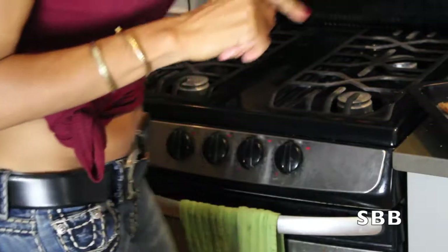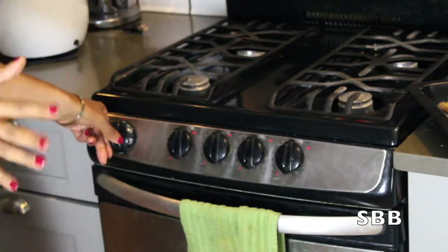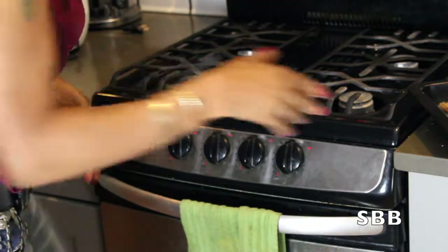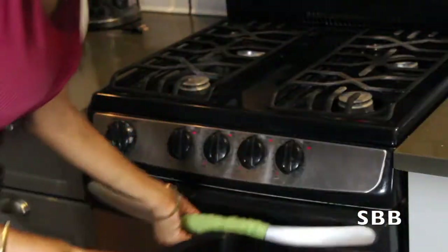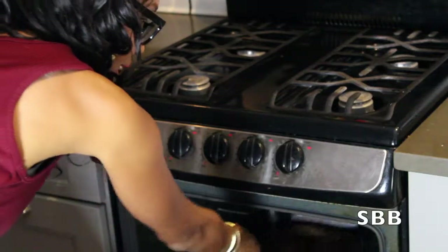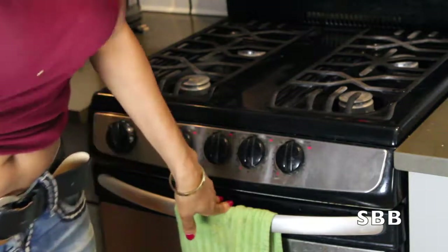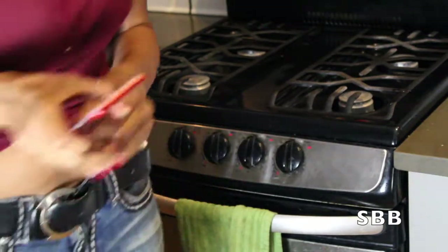Perfect — nice and seasoned, ready to go. We're going to put our oven on between 350 and 400 — actually I'm going to set it to 375. Put our food inside the oven and we'll time that for about 20 minutes. I'll set the timer on my phone.